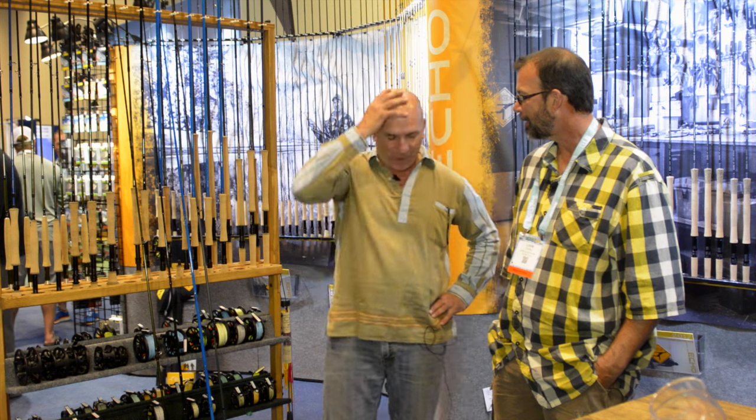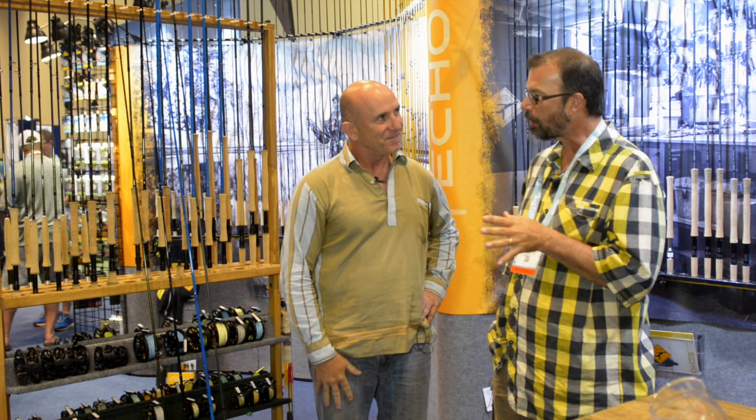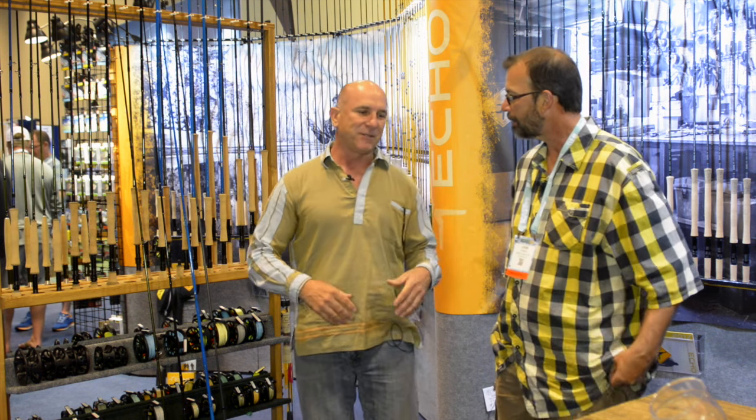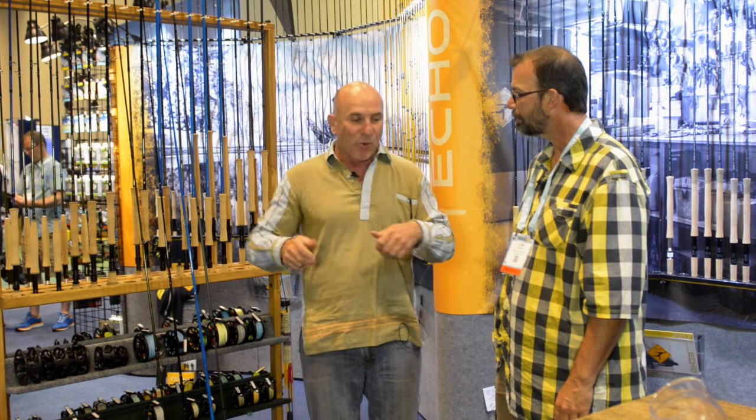You guys have got a big year this year — seven new rods. I used to have hair before I got stressed out trying to design so much new stuff. We're not going to take time to talk about all seven, but we picked four really cool ones. One of the things that happens is we look for solutions — like, why should you just go out and get another stick? I am always looking for the next thing. I've got a couple products that are kind of crazy, and some that are more evolutionary.